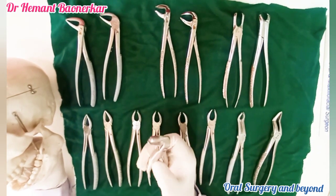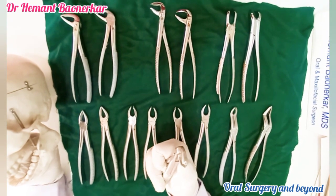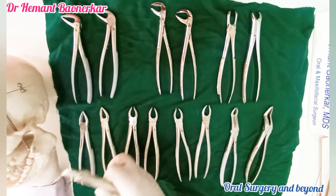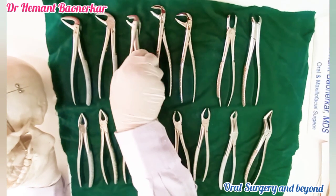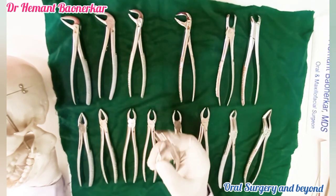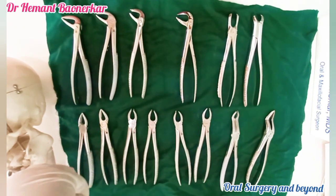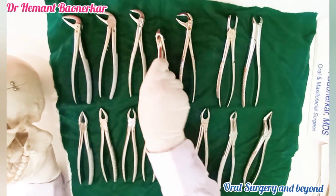This is the mandibular molar forceps. It always has two beaks with a small sharp edge on the buccal side, which will go to the buccal side. We can hold the tooth like this and use a rotate-and-buccal movement for the extraction.